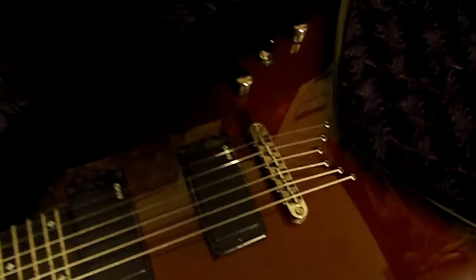We got dual EMG 81s, TonePros bridge, single volume, single tone, three-way selector switch.